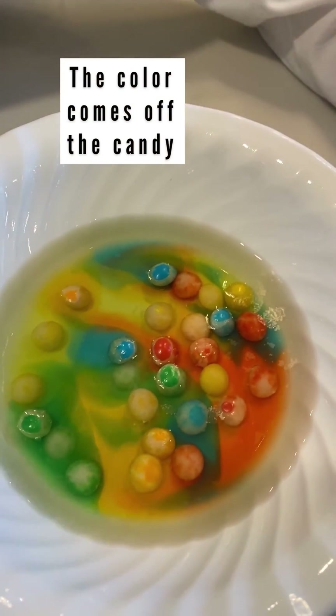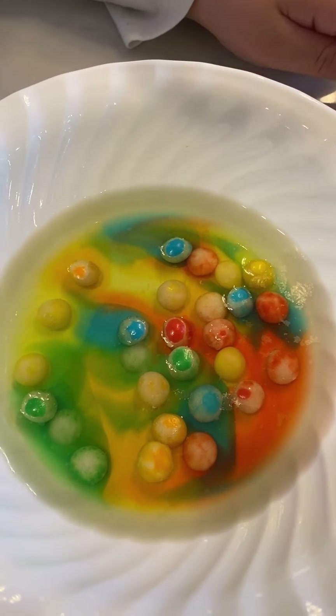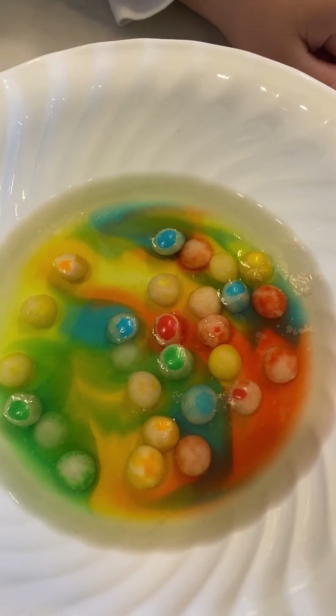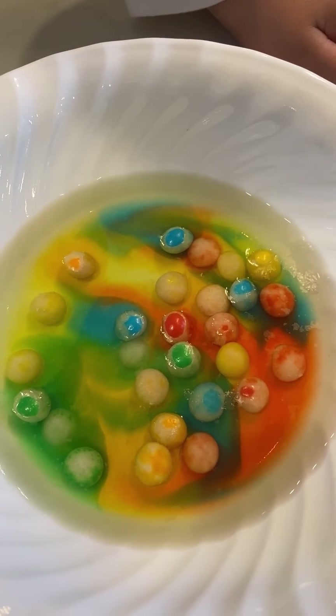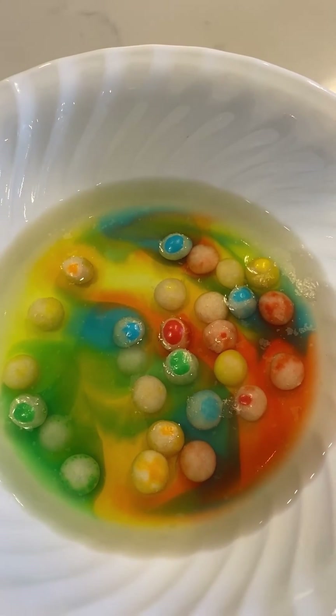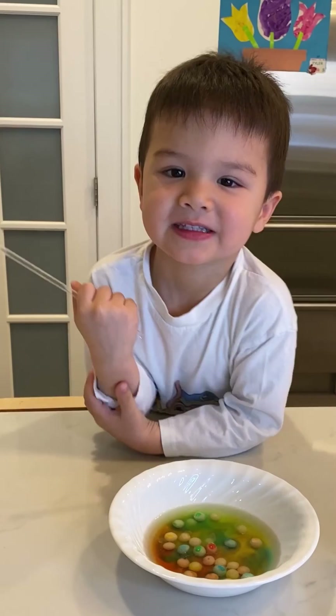What color is the candy turning to? Is it turning white? Yes, because all the colors are coming off of it and it's creating a beautiful circular rainbow. Do you see it? Yes. The color is fading because we added water to the candy — the rainbow candy. Thanks for watching!